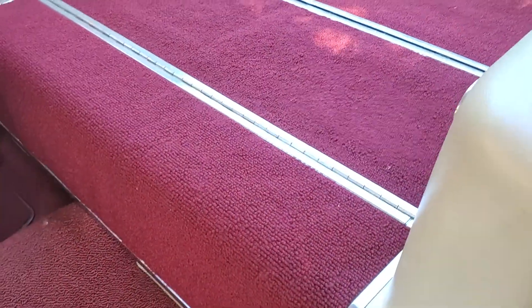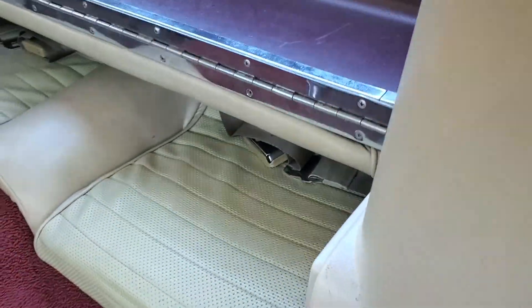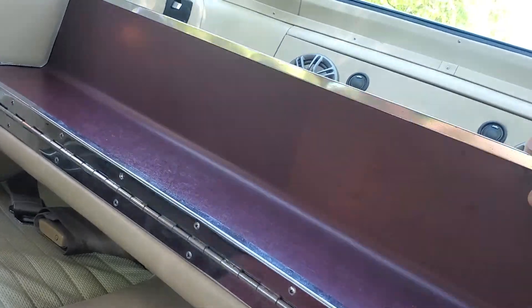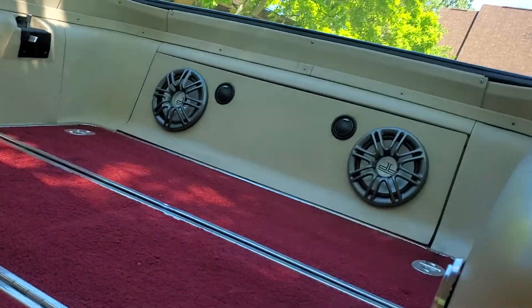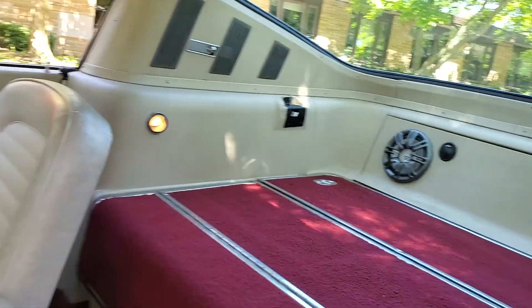One of my favorite parts is the fold down rear seat. Flip it up here — you can see the lights working. Some nice aftermarket speakers added in the back; sounds really good. Headliner is in great shape.